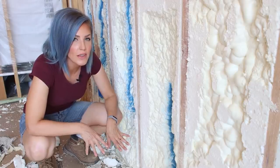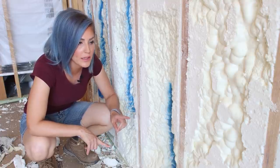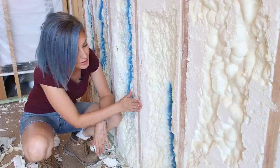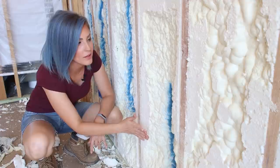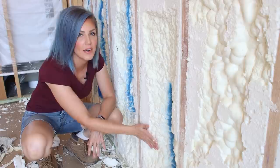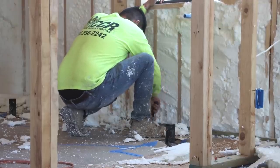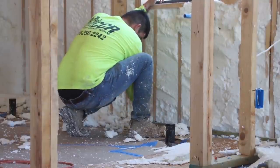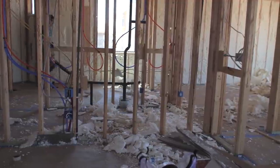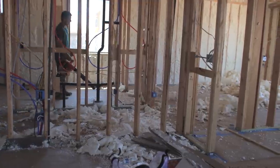The insulators, even after trimming, had to come back and spray a few more areas. You can see the areas flush to the studs versus areas that are still recessed — in order to get that full R-20 value, they needed to fill those in. It took several phone calls and trips from different crews, but eventually the insulation company made the situation right. A superintendent came out to supervise the installers, and they kept cutting, trimming, and cleaning until we ended up with a really great result.